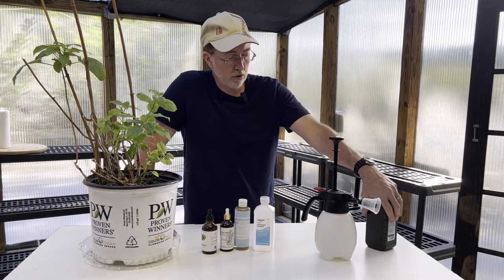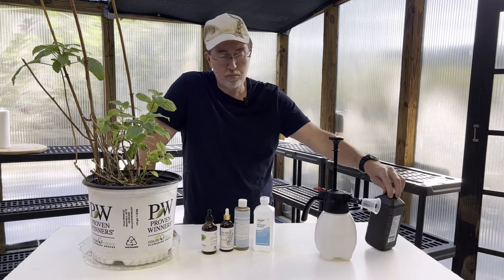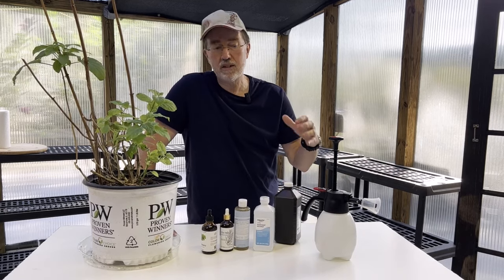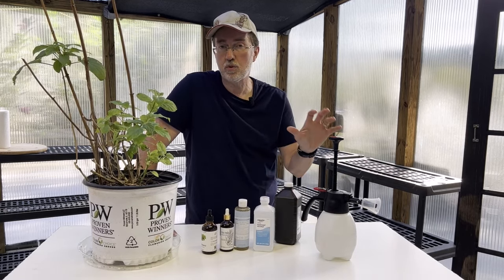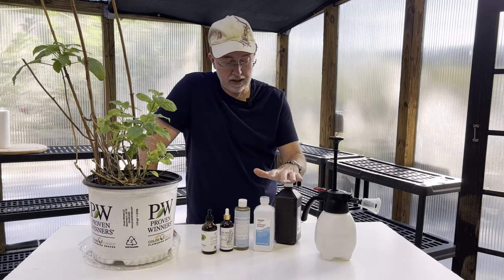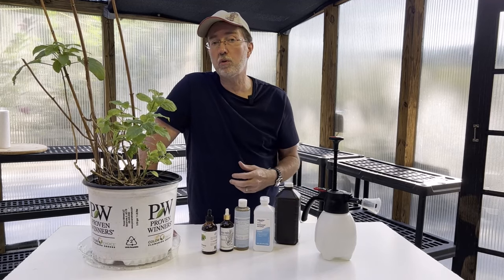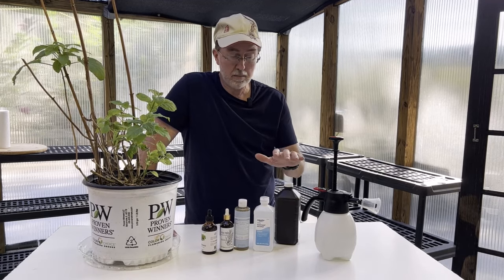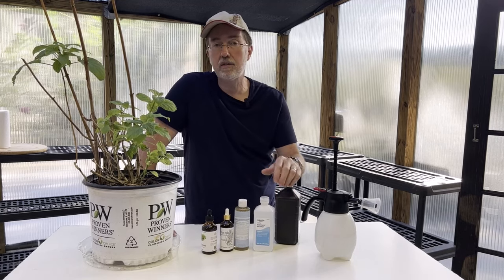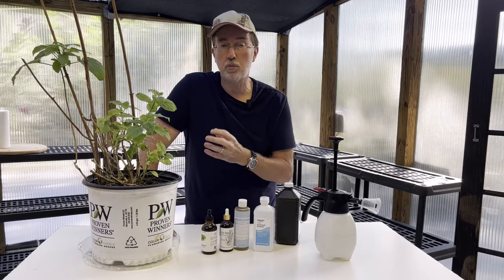The last ingredient we're using is a 3% solution of hydrogen peroxide, and it has a lot of added benefits. It can stop larva growth and egg development, and it can also help with root rot and other disease issues that might come up with your plants. So it's really important to add all of these together so you can have the perfect solution.